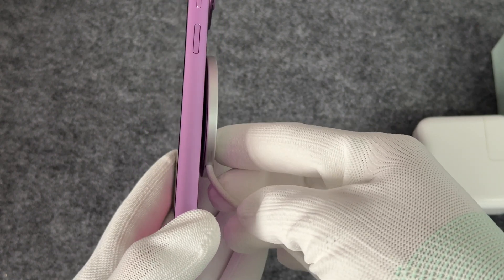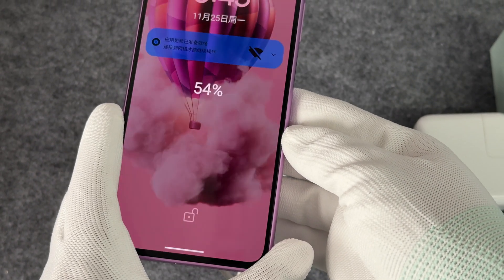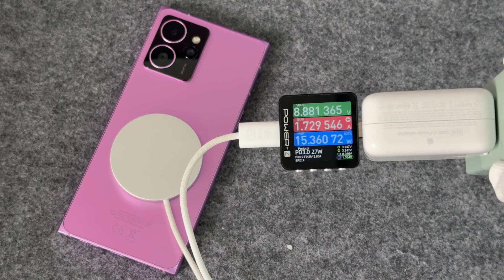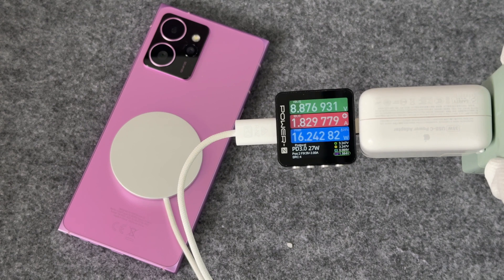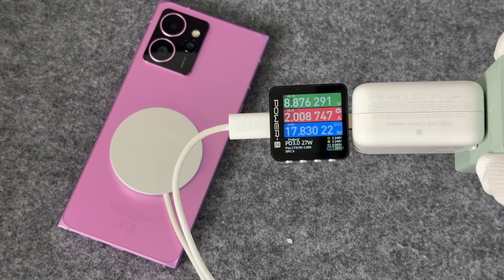We use the latest MagSafe charger for testing. The charger model is A2580, which supports a maximum output power of 45W. The power at the input end is between 17 and 18W, the voltage is close to 9V, and the current is about 2A.